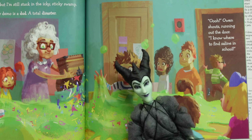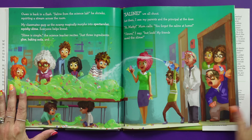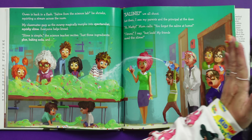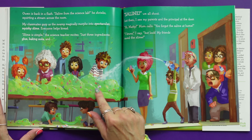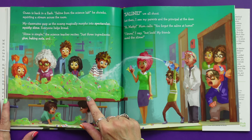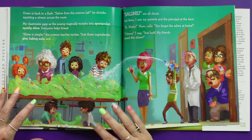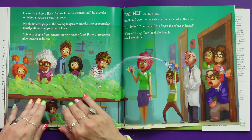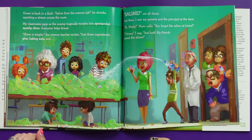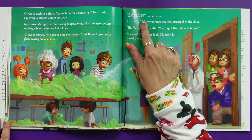Owen shouts, running out the door — I know where to find the saline in school! Owen is back in a flash with saline from the science lab. He shrieks — it's squirting a stream across the room because he couldn't even get close enough. Why not squirt it out like that? And my classmates gasp as the swamp magically morphs into spectacular, squishy slime. Everyone helps knead, knead, knead. Slime is simple, the science teacher recites — it only takes three ingredients: glue, baking soda, and saline!